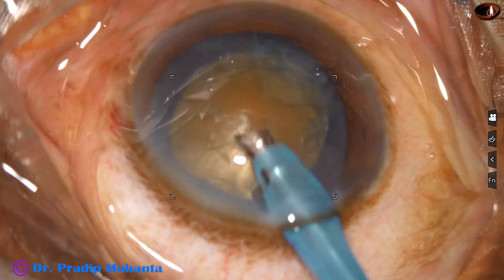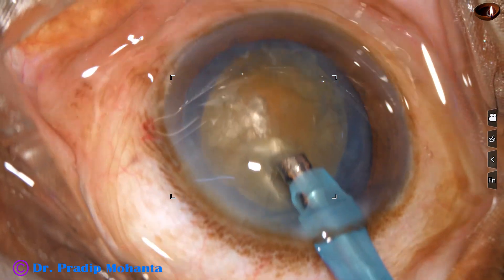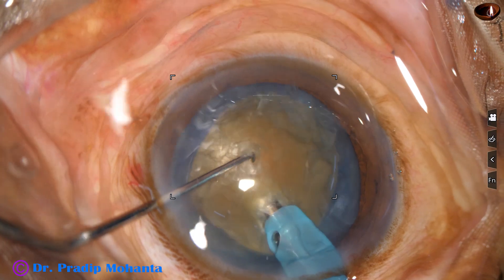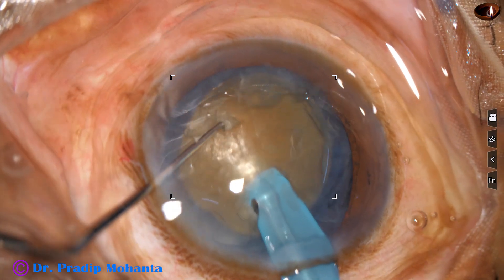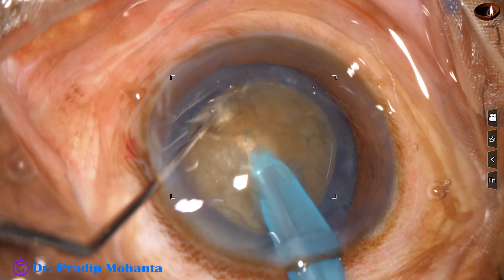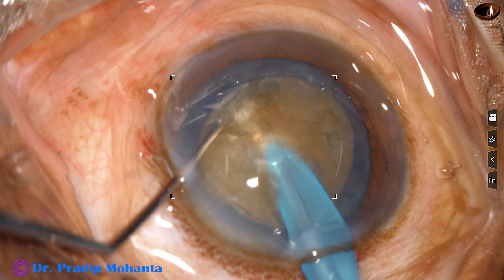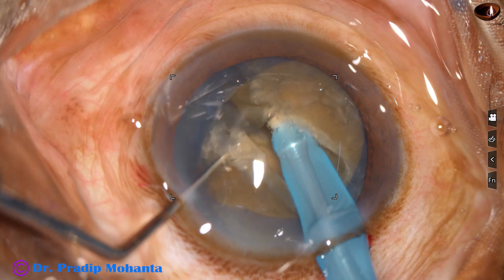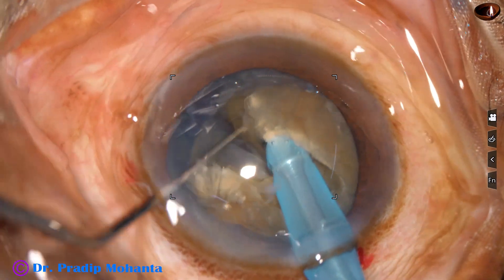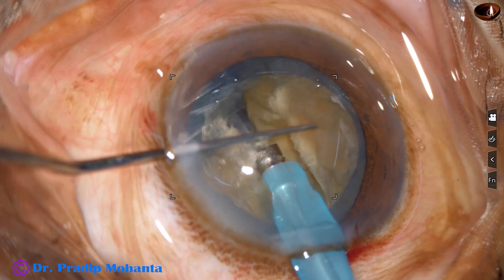With bevel down, I make a tunnel in the nucleus just in front of the Menaceation. Now I go through the tunnel, through the substance of the nucleus, and go towards the opposite equator. When I go like this, the nucleus cracks — and the nucleus has been cracked nicely.